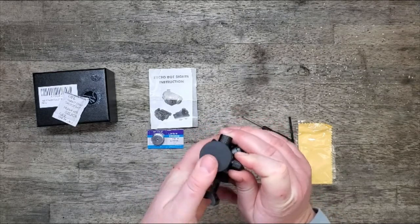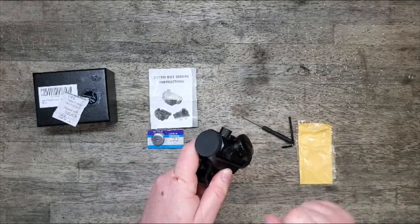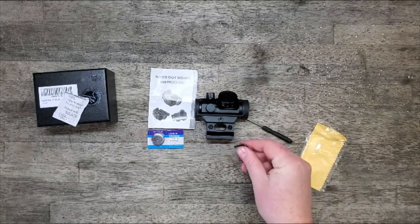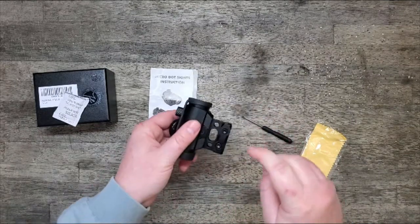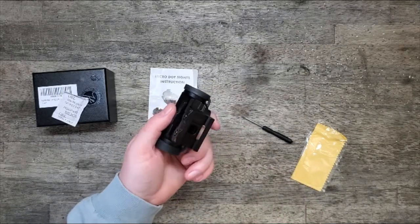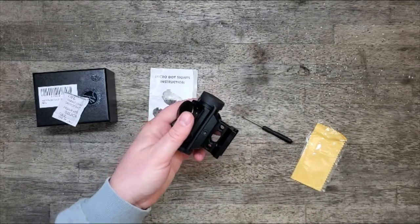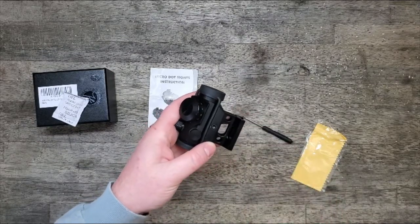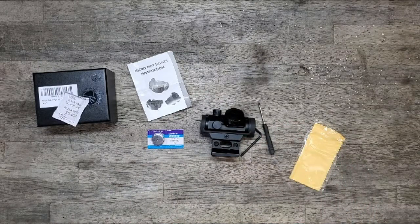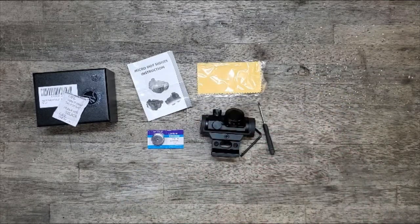Exposed turrets — like target turrets — are great for the bench, but they can easily get bumped and throw off your zero if you're carrying a firearm around a lot. It also has an allen wrench for the two mount screws on the base — the riser — to attach to your Picatinny rail, as well as the screw that locks the sight down to the riser itself. It's nice that it comes with the correct tools, and it also includes a lens cloth so you can keep your lens clean.